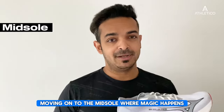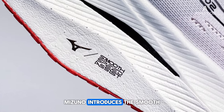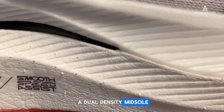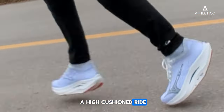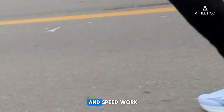Moving on to the midsole, where the magic happens. Mizuno introduces the Smooth Speed Assist with soft Energy Light Plus foam and a dual density midsole, all supported by a full length carbon plate. This not only ensures a high cushion ride but also provides the stability that's crucial for racing and speed work.